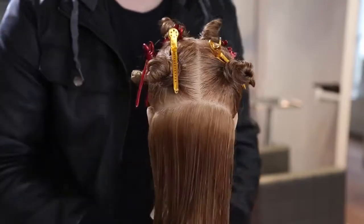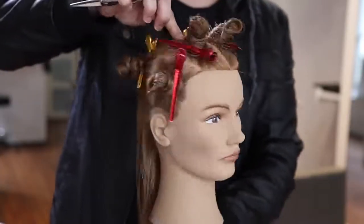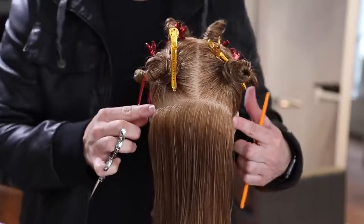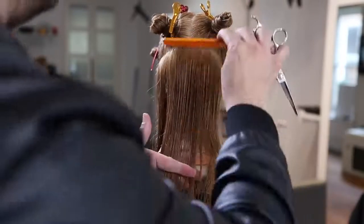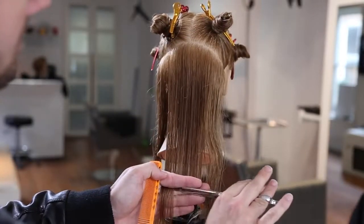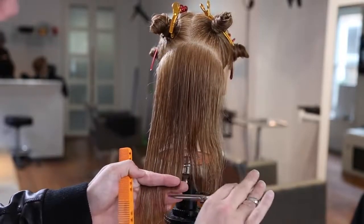This is my standard sectioning breakdown for following the head shape and all the different curves in the head. We go straight down the center all the way down to the occipital bone, then down behind the ear following that occipital bone over. Then we take out the parietal ridge, giving us several different rectangles that focus on the different curves of the head.